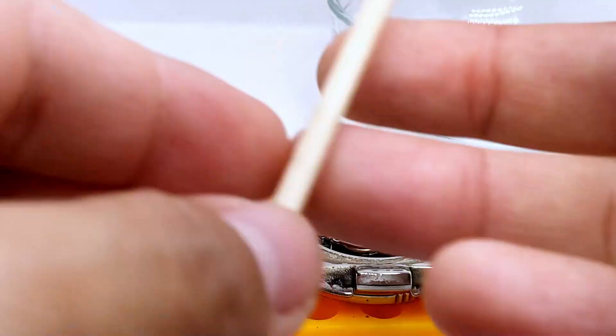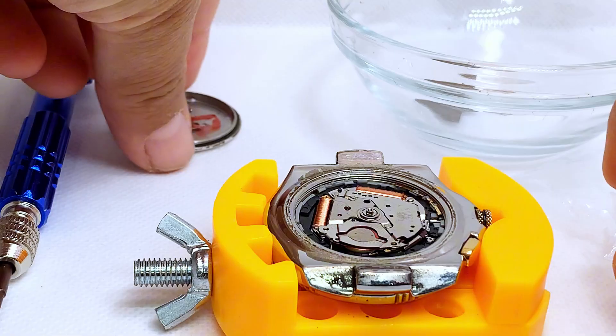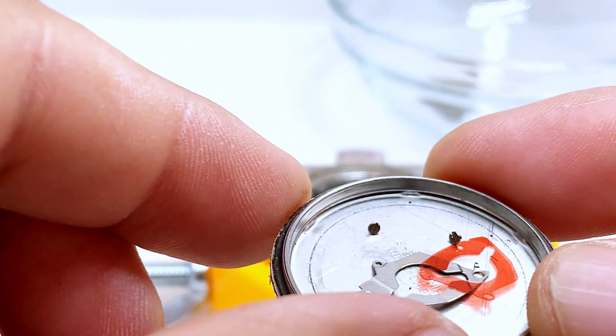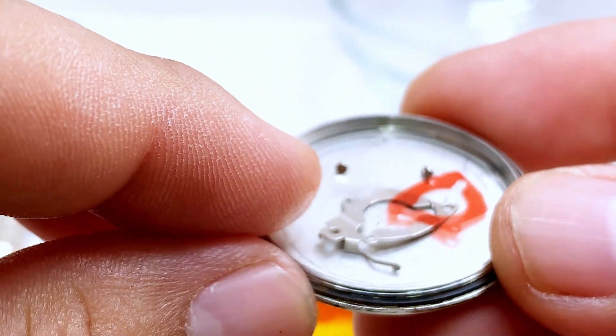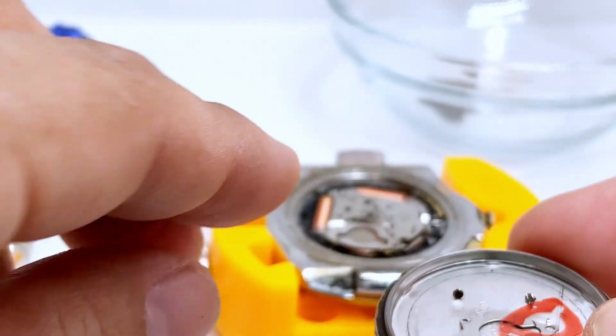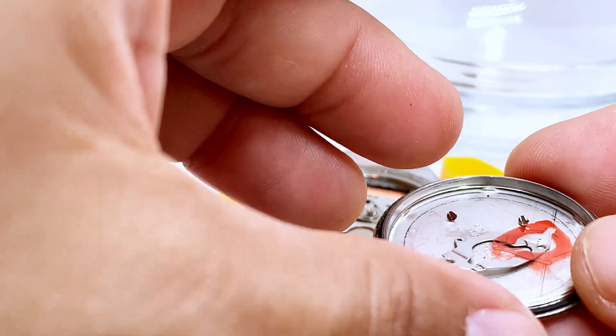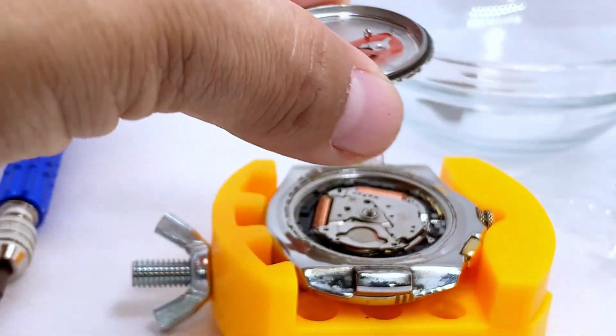Now comes the tricky part — putting in the original screws. By the way, the kit doesn't come with screws, so we don't want to lose them. We're going to take the original screws and put them in these two spots. Let's give it a shot — hopefully everything works out.